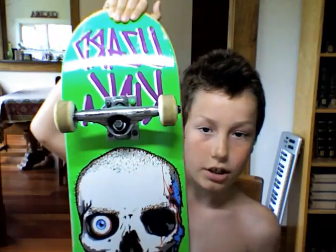Hey guys, KingKai551. I'm going to be doing a review on my Death Wish Lizard King board.